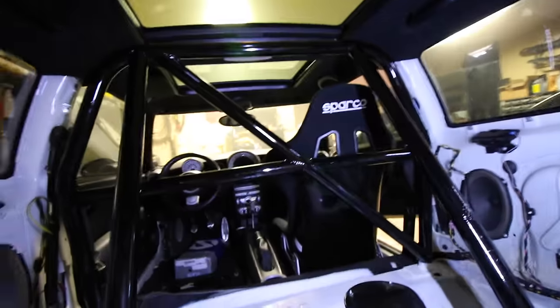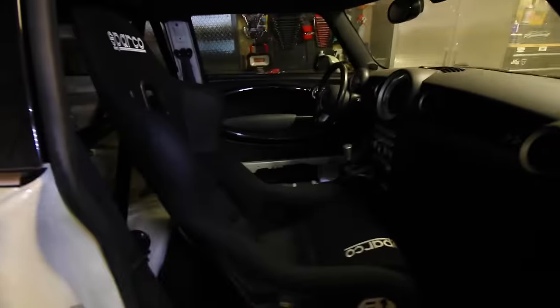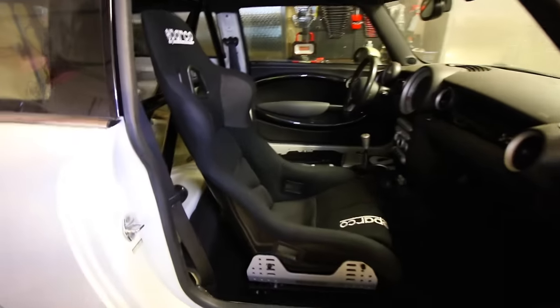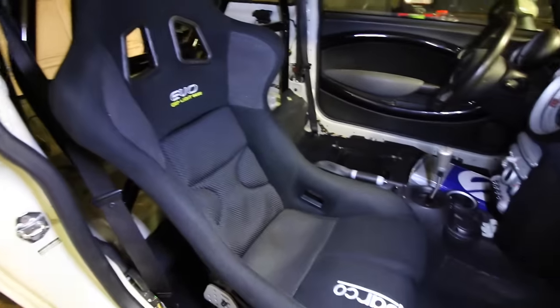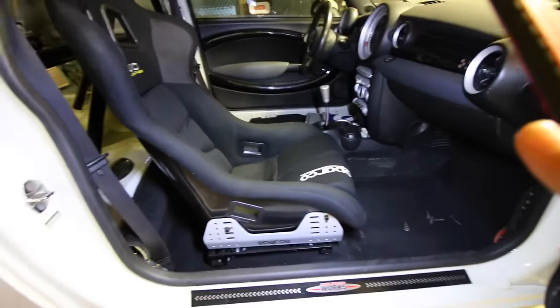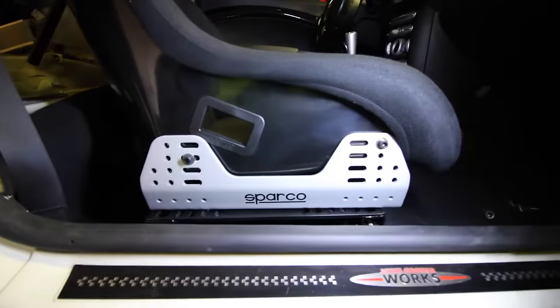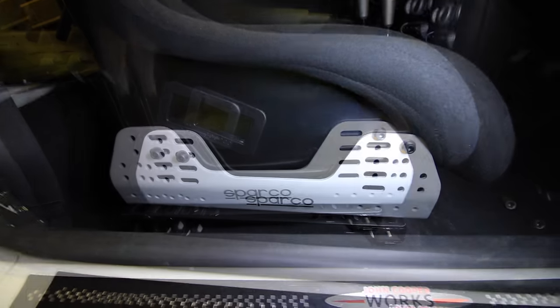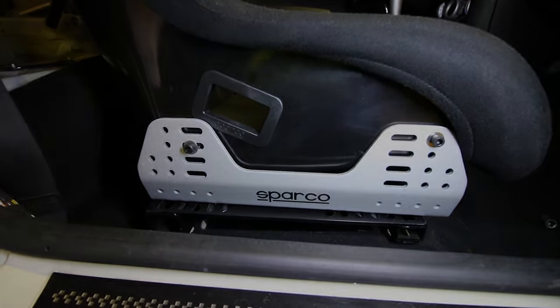Now you can see what the problem is that I ran into. This right here is a Sparco Evo seat - the Evo one, which is the smaller seat. It fits very nice; I sit in that seat and it's awesome. It's hooked up to the Sparco aluminum HD mounts and then underneath is the Sneed for Speed base for the seat. So I'm in the passenger seat of the car.